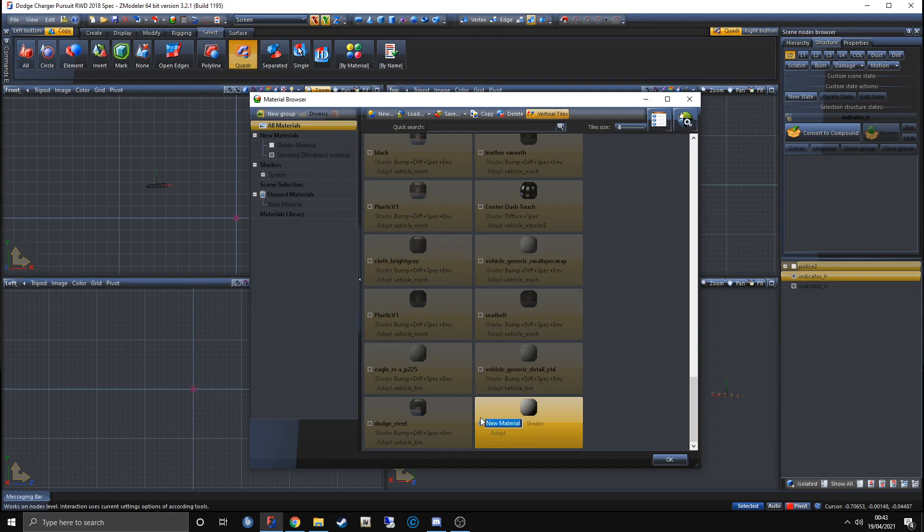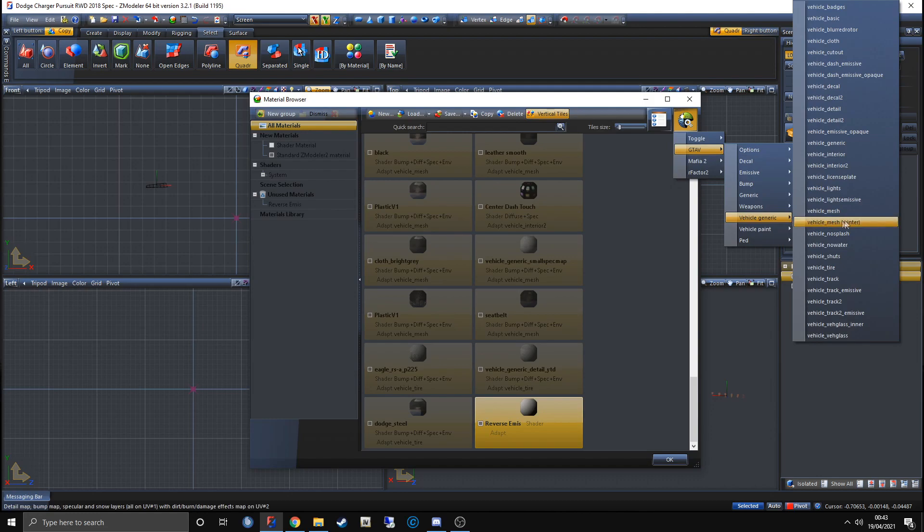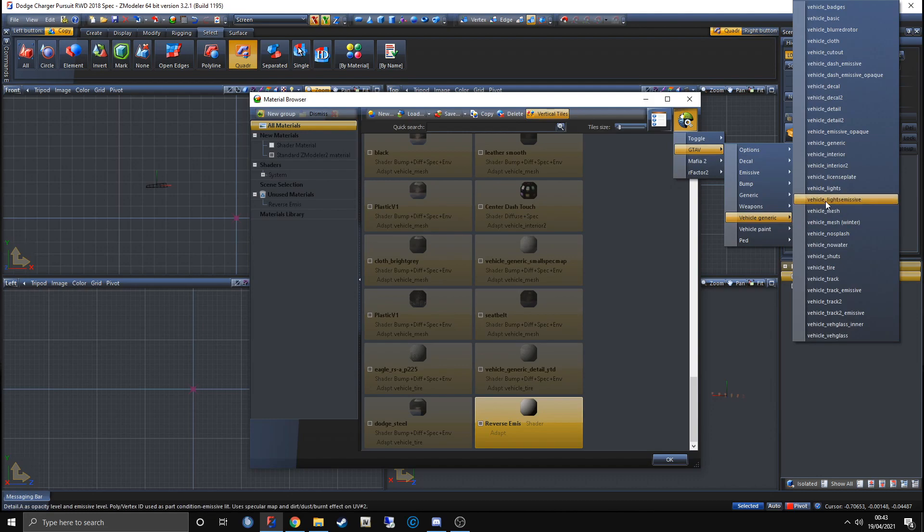Go up to the Pac-Man logo in the top right, hover over GTA V, go down to Vehicle Generic, and click on vehicle_lights_emissive. If you've done it correctly it should just be one big white ball. From here, double-click that.